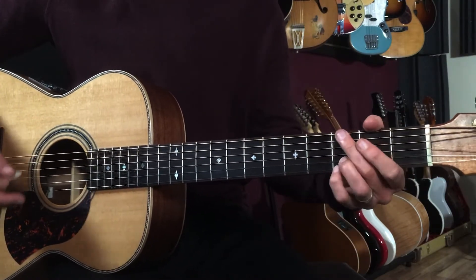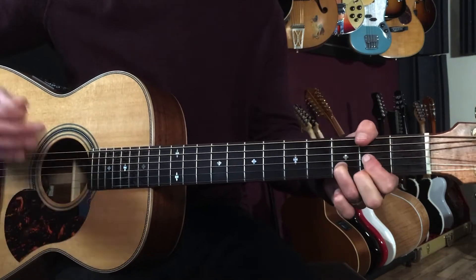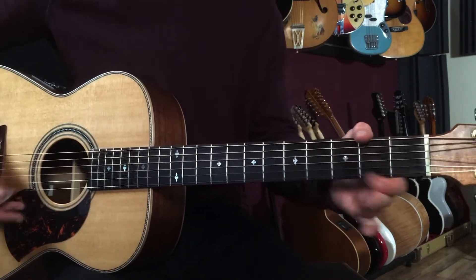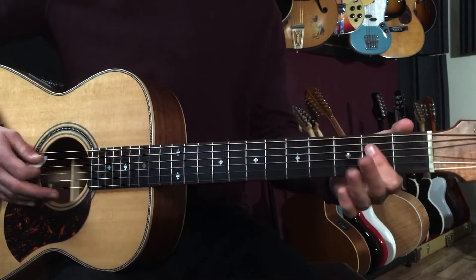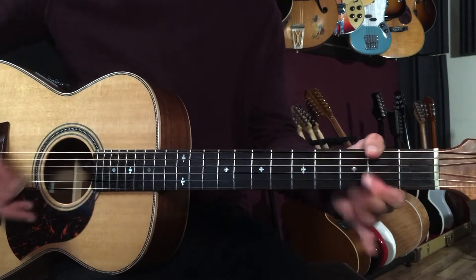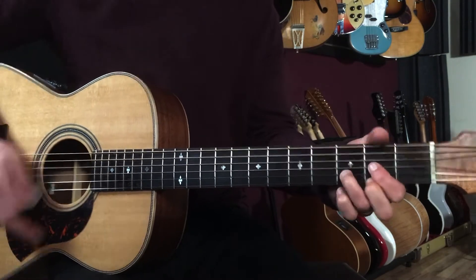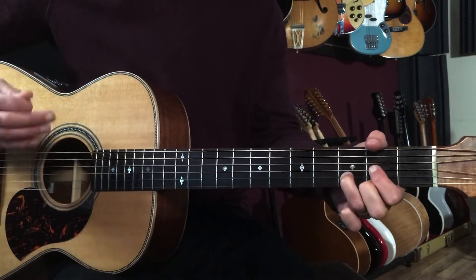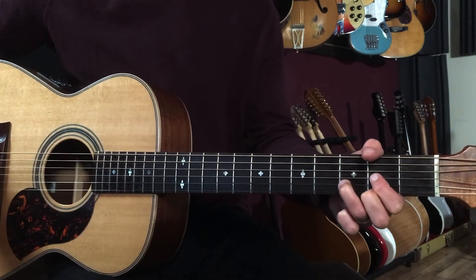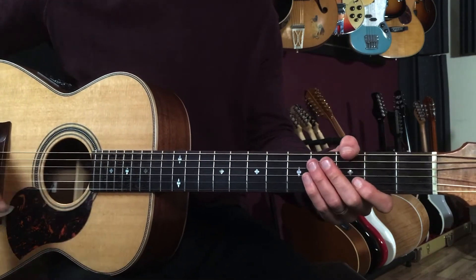Then we alternate G and D three times. Then there's a little A to G-over-A section — I just play that as an open string — two beats each: one-and-two-and-three-and-four. Then G, D, G, D, G, D, then A. That brings us back into the verse — 'before you cross the street.' Here's the whole bridge as one piece: one, two, three, and four-and.